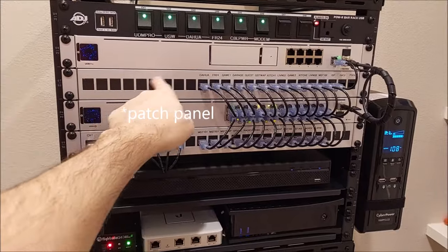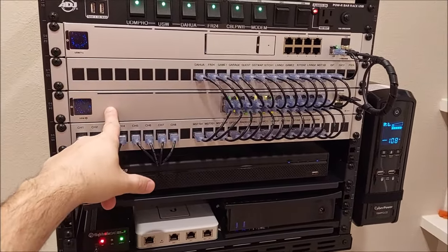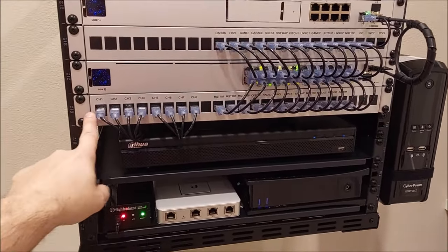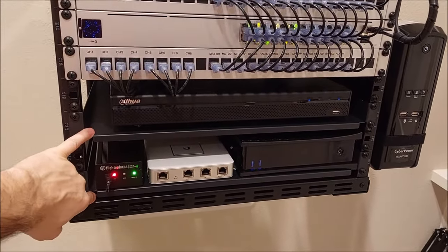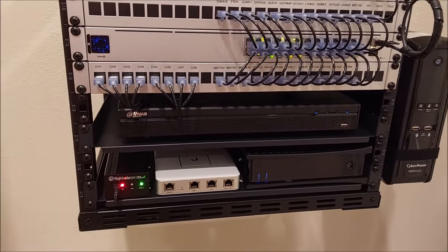This is their matching keystone jack — I think they're about $20 a pop. Here's the USW 24-port POE switch, $379. Another keystone jack. The shelves here — got a pair of shelves for about $40, 14-inch depth. Really nice.